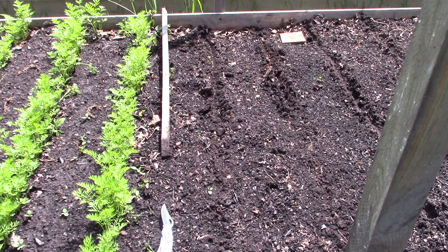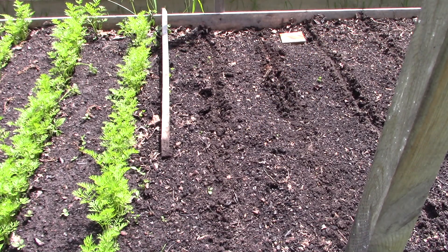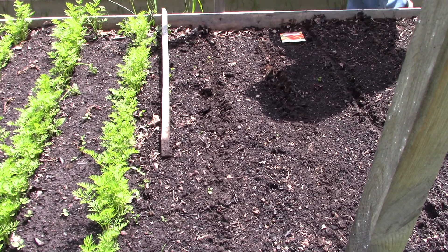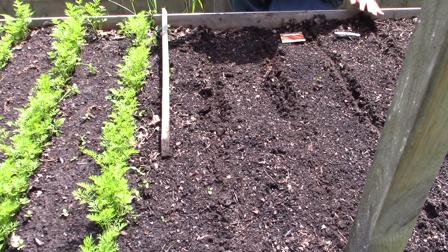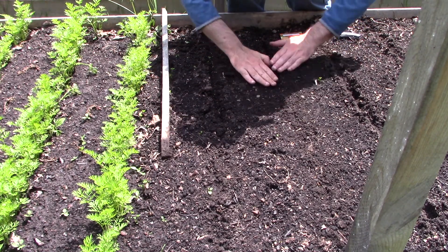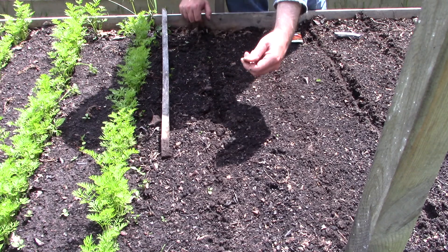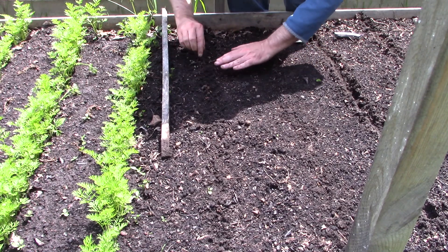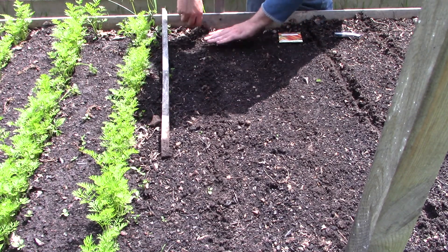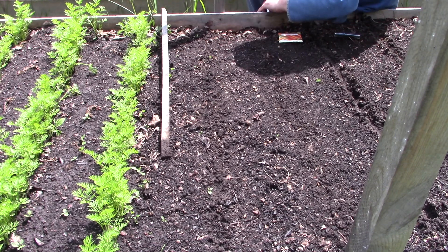As you can see, they're growing just fine. Planting carrots is pretty easy. I don't have any trouble with birds or anything — they seem to leave the carrot seeds alone. Someone has been feeding the squirrels hazelnuts around here though.